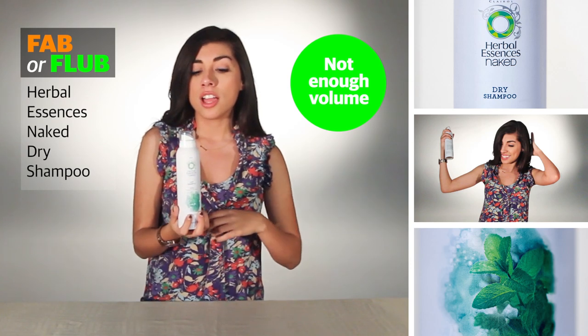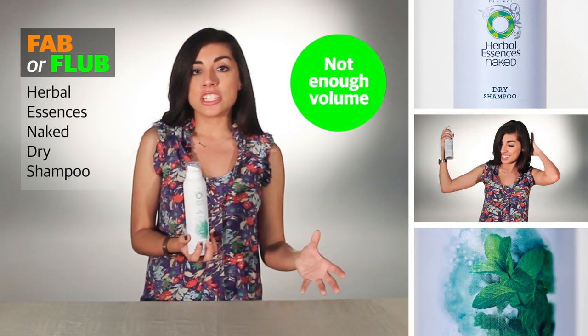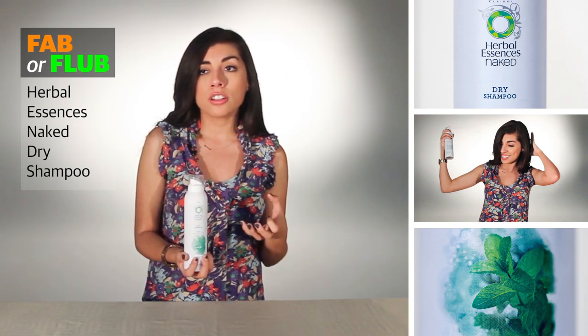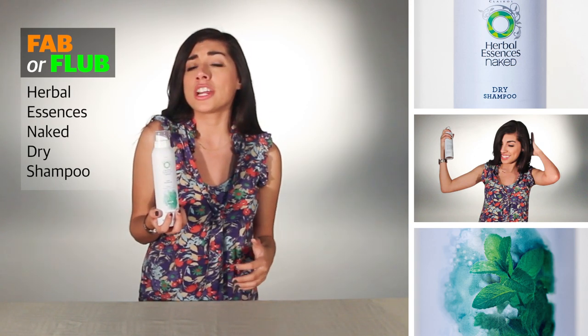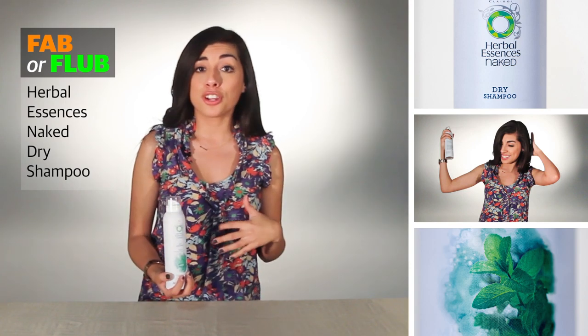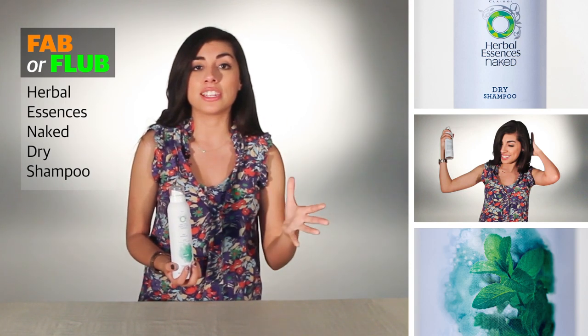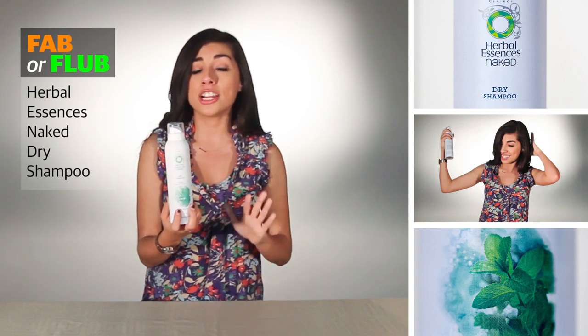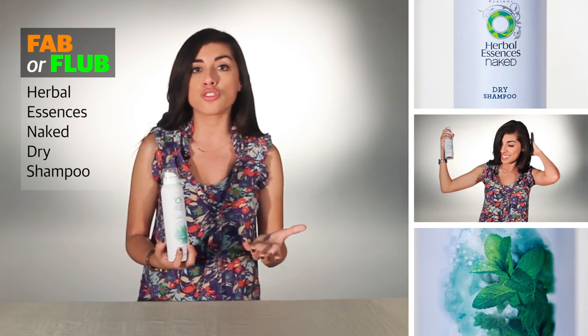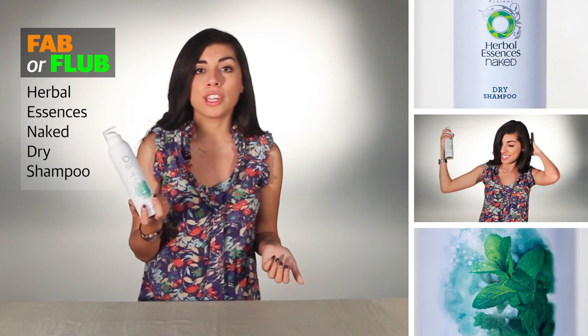For five dollars, in comparison to my Batiste dry shampoo which is also five dollars, am I going to go with the one that makes my hair look amazing or the one that makes my hair look kind of nice? I'm probably going to go with the one that makes my hair look amazing. That said, if you haven't tried dry shampoo and you're looking for something natural, it's definitely worth giving a try.